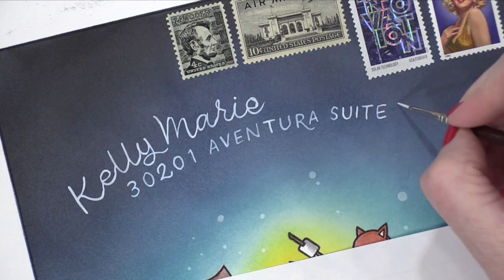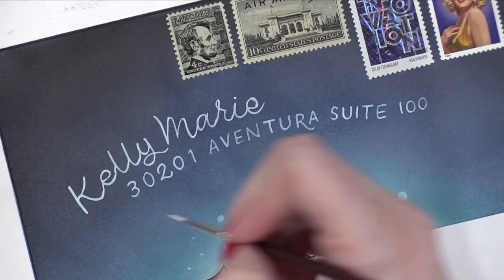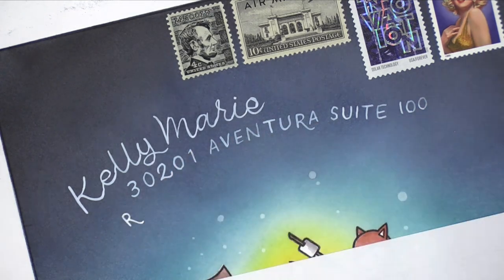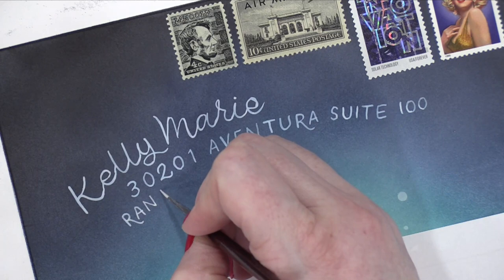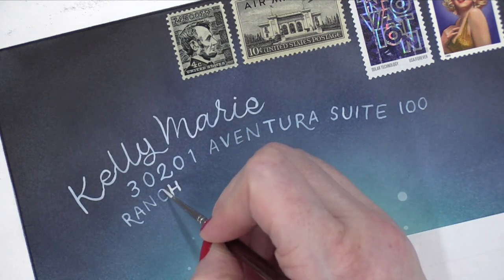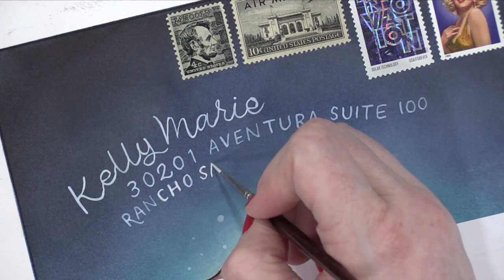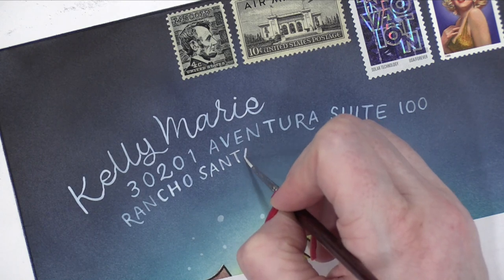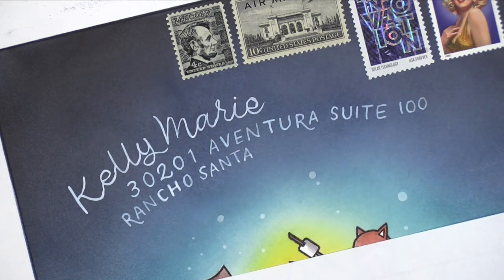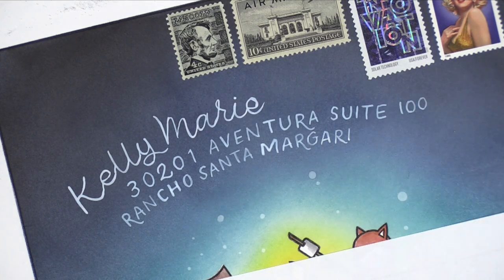One more time, we just want to let you know the stamp set — this adorable stamp set is by Lawn Fawn and it's called S'more the Merrier. They have the cutest, quippiest names. And you need to know that Lawn Fawn is a very good company who works really well with others — Gina has a company, and Kelly Marie — they're friends and they help each other out. I think Lawn Fawn is one of the best companies to support.